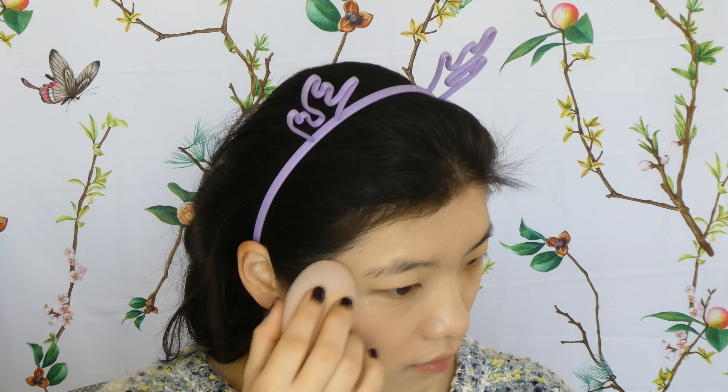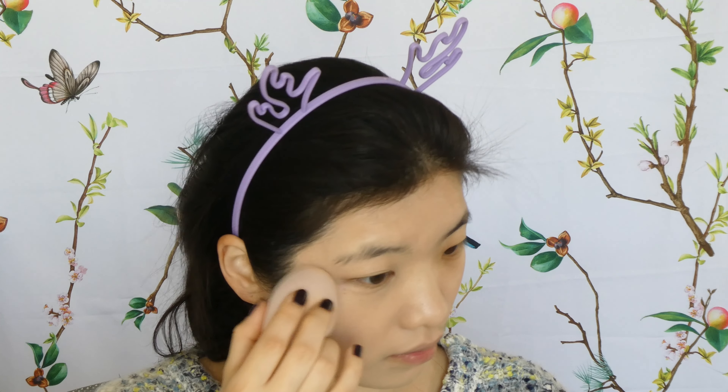It gives a nice natural finish with a glow — it's pretty — but you can still see some spots underneath. I add a little bit more in areas where I have dark circles and acne scars, gently padding with the sponge to build up coverage. I think it is a beautiful foundation.